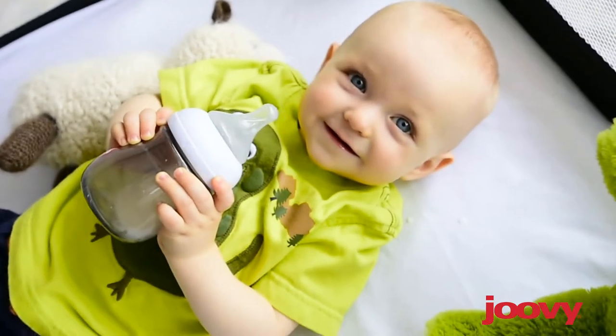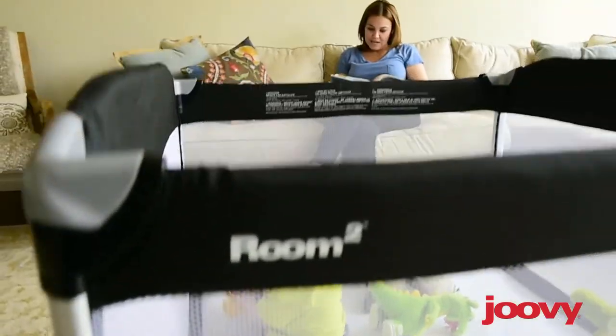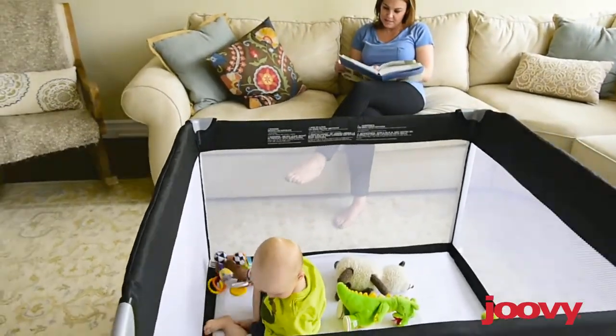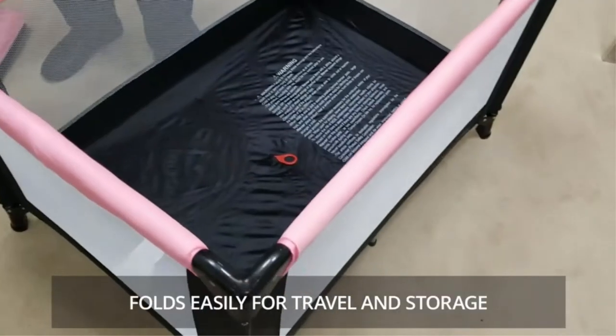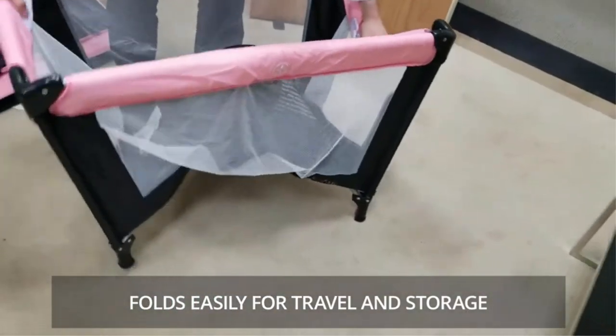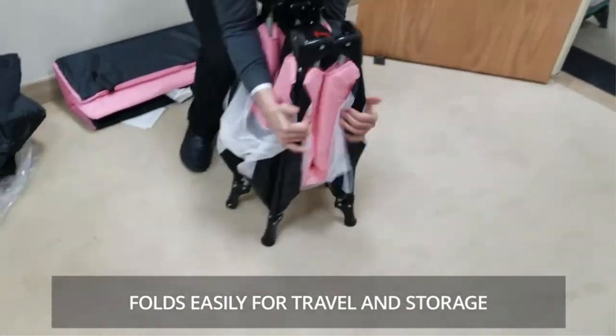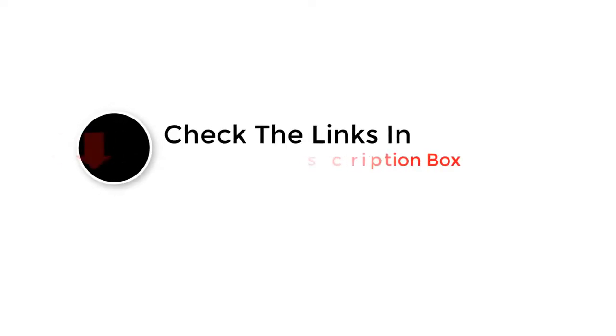Hey guys, in this video we are going to be checking out the best pack and play. Through extensive research and testing we've put together a list of options that'll meet the needs of different types of buyers. We have included options for every type of user. If you want more information and updated pricing on the products mentioned, be sure to check the links in the description below.